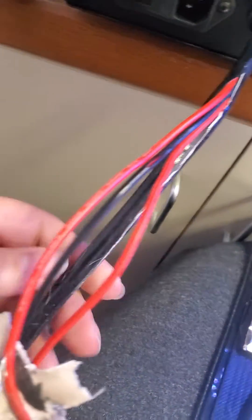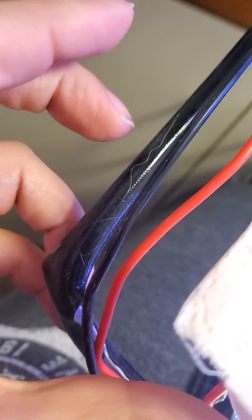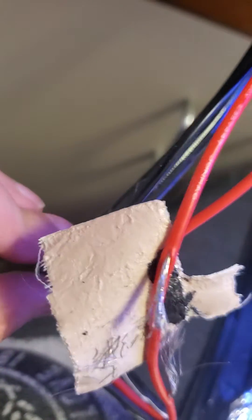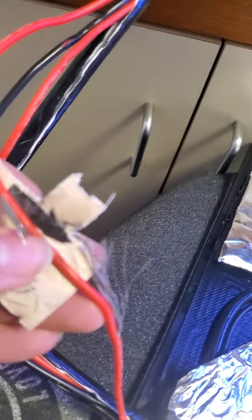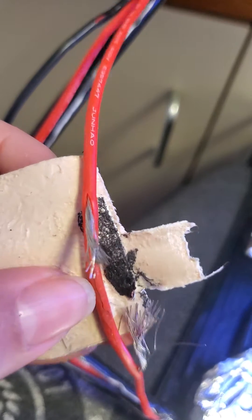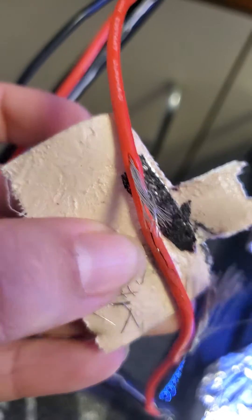It turned out to be damaged — when the bed was going back it would create this little angle here. I was following the cable and found a big bump right here, and as you can see, over time it gets pretty charred and twisted.